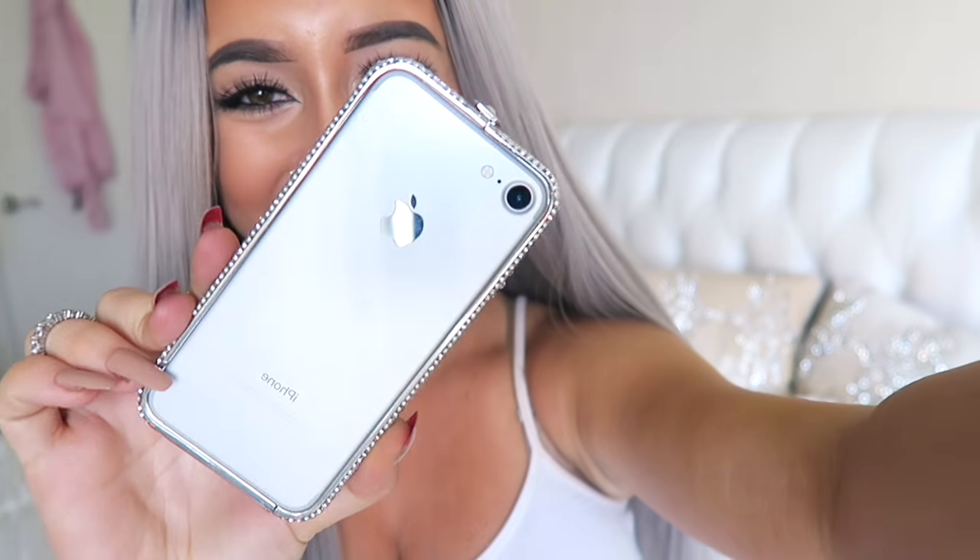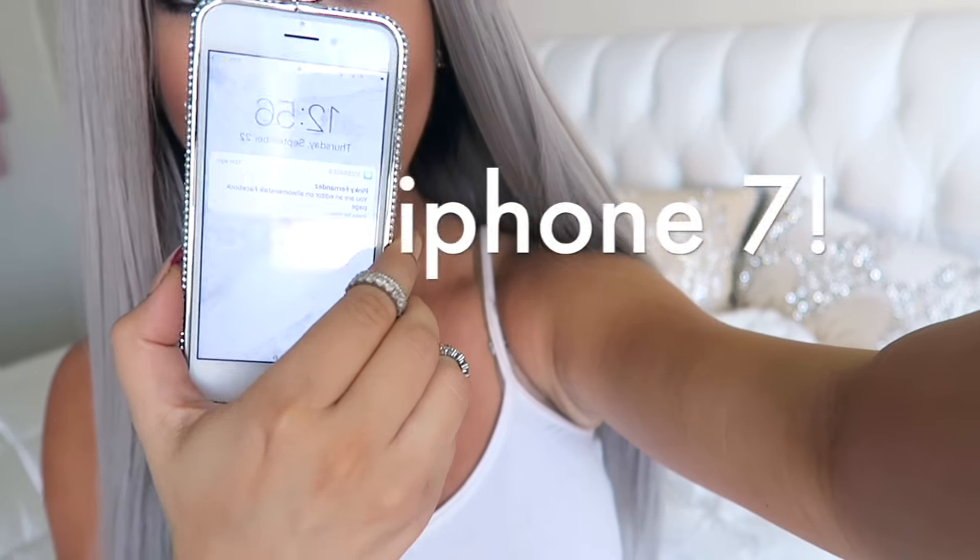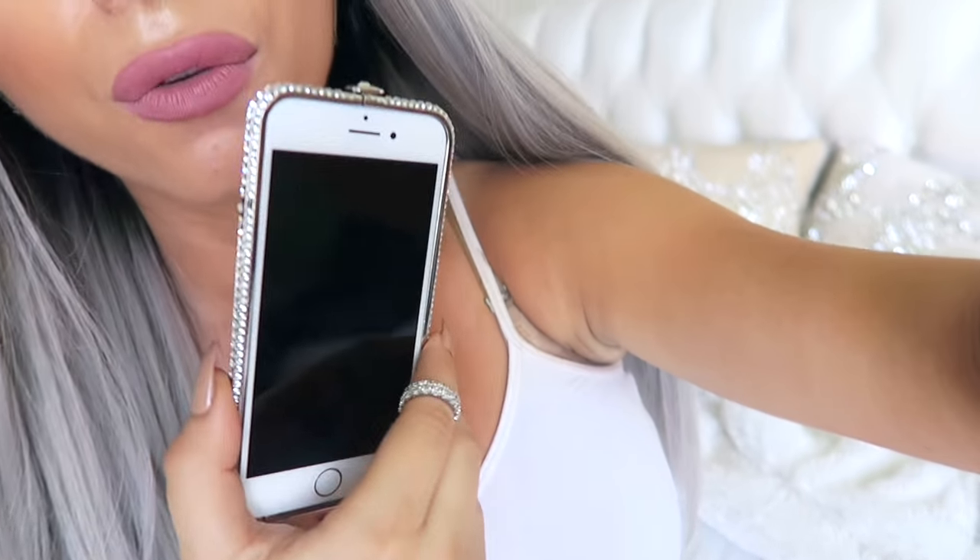Hey guys, what's up? It's Amber. Welcome back to my channel. So today is a very exciting day because, ta-da, I just got the new iPhone 7 and I'm so excited. I have not tested it out at all yet, so I thought it'd be fun to just do a little unboxing video with you guys and we can test it out together. So here we go — my very own iPhone 7 review.